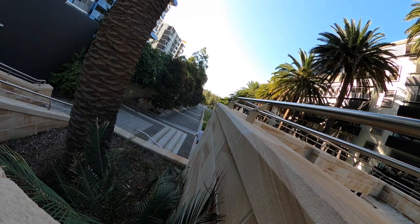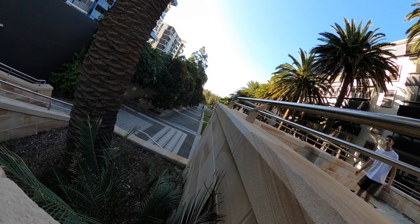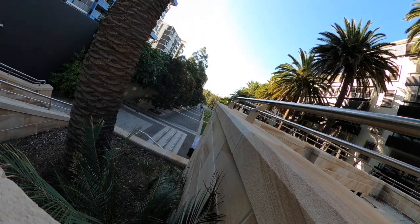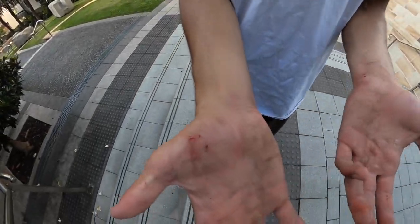Did you clip your knee? Yeah, I clipped it. I'm rolling. This is sort of just what happens when you jump to a tree.